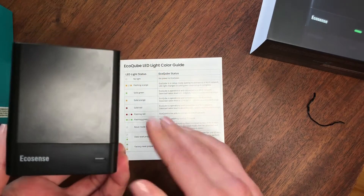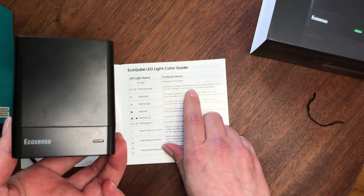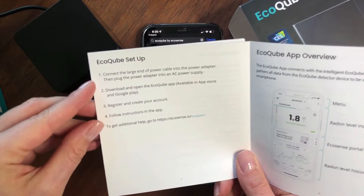So you'll plug the smaller end of the power cable into the power port. Once you plug it in, the first thing you'll see is a flashing orange light, which means it's in setup mode and waiting to connect to a Wi-Fi network. We've now completed step 1.